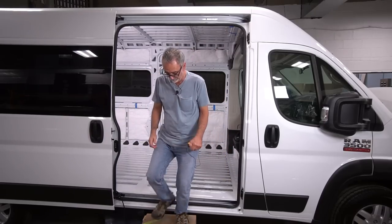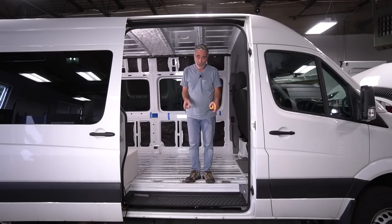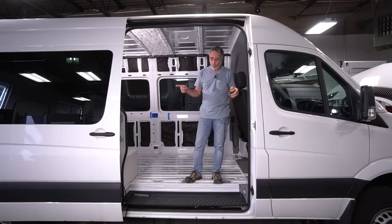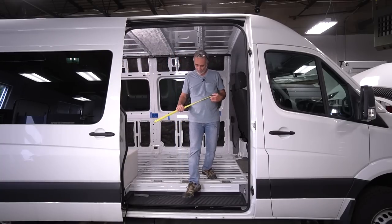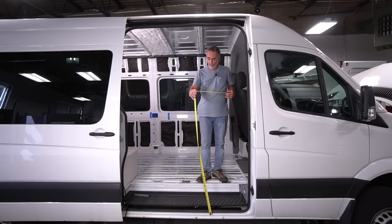Now let's go do the Sprinter. This is the Sprinter — 170 wheelbase, 3500, four by four. In both cases the door was all the way open. This one has a step and then the floor, so first I'm going to measure from the step to the top.